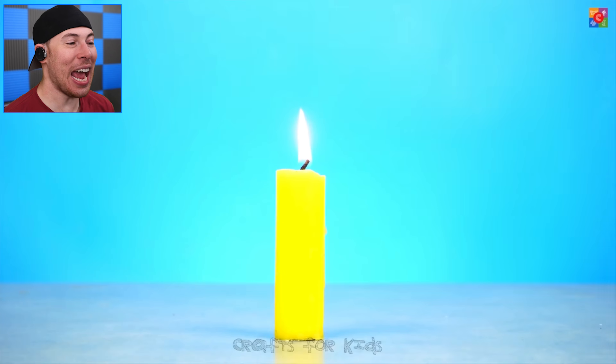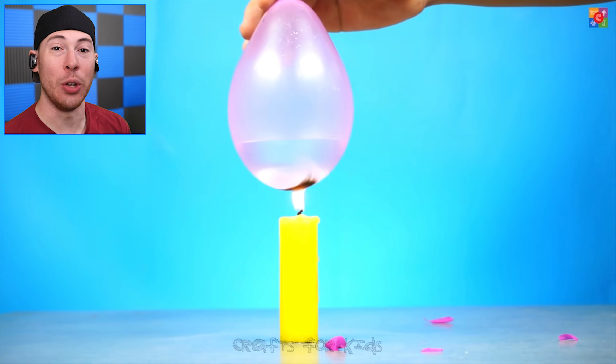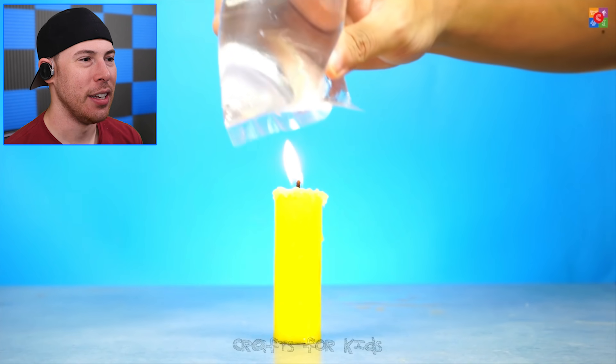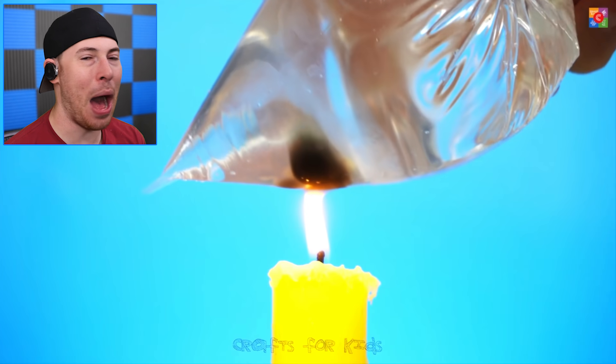Next, we've got a candle and we're lighting it — but we also have a balloon. You can see it instantly popped the balloon. But if you put water in the balloon and try doing the same thing, the water just burns the balloon but doesn't pop it, which is a little crazy. As you can see, this is a bag of water and it's just making the plastic burn but not popping it.